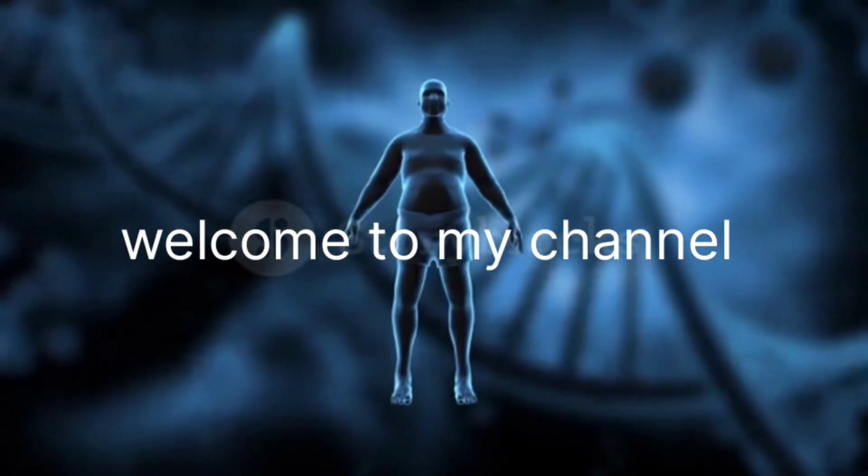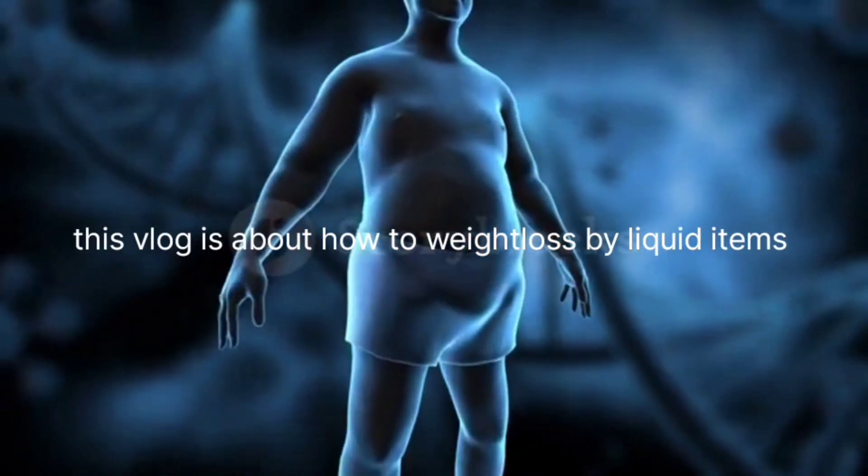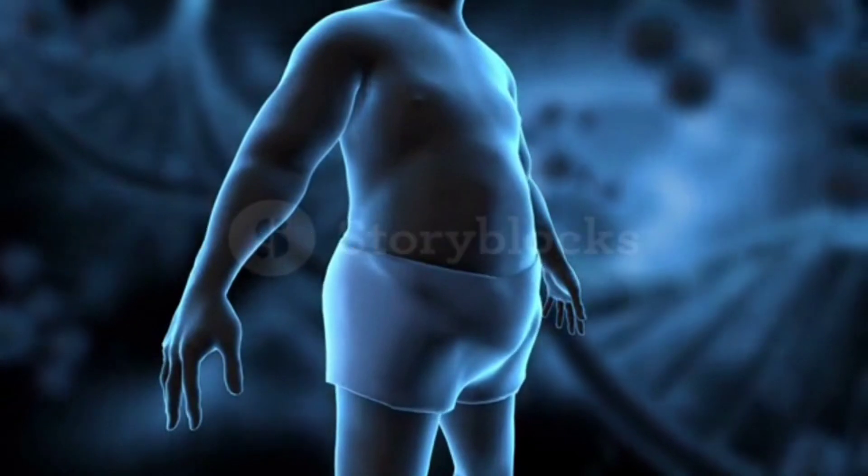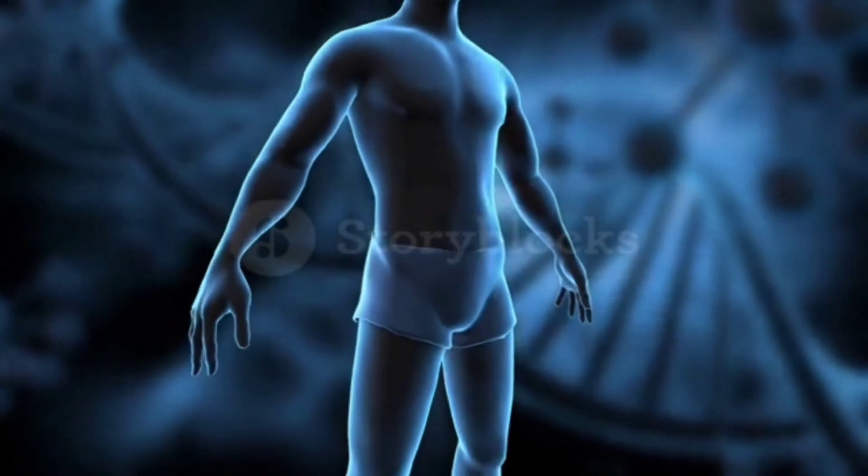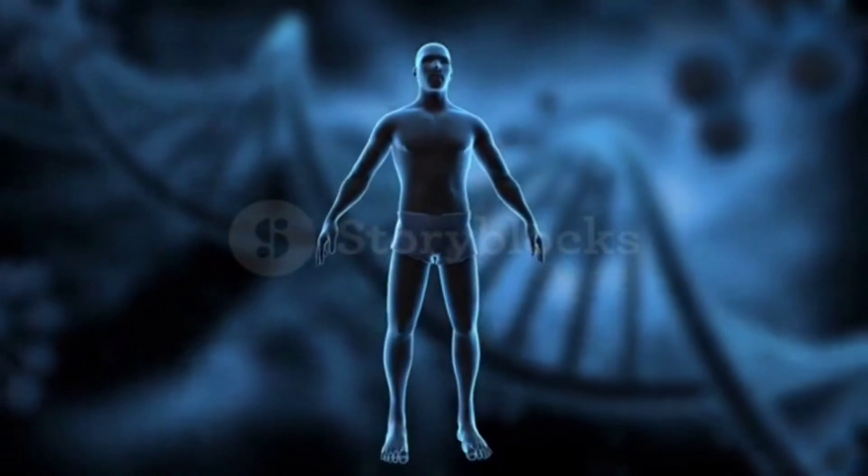Welcome to my channel. This vlog is about how to lose weight by using liquid items. Hello everyone, assalaam alaikum, my name is Anissa Khan. Subscribe to my channel for Anissa Khan.